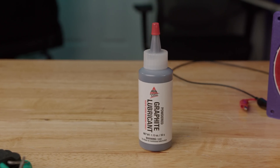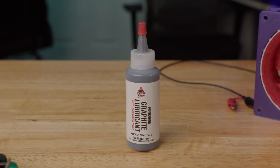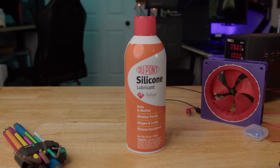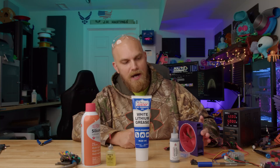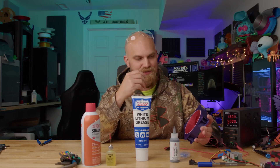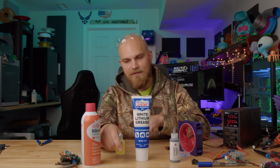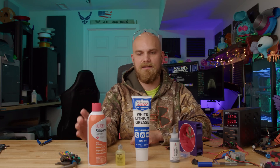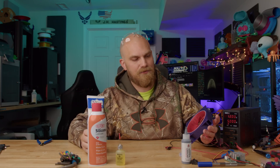Another one that popped up quite a bit was graphite powder. I actually hate using this stuff — it gets everywhere, it's super annoying. Then I saw people saying silicone lubricant, and this one popped up a ton: white lithium grease. I'm not going to take this thing apart after every different lube to clean it all out — that'd be way too much work. We're going to start on the light side: gun oil since there's already some in there, then silicone, then graphite, and finally the white lithium grease as the thickest one last.